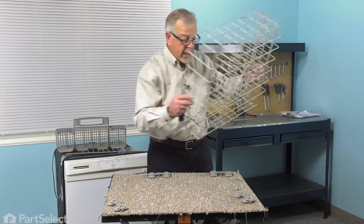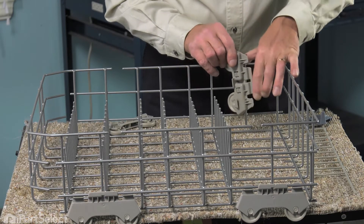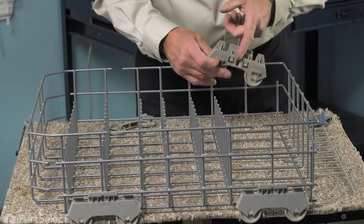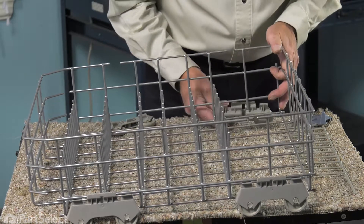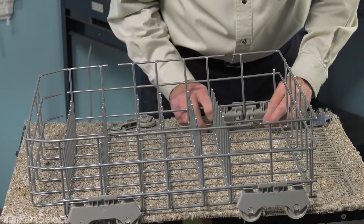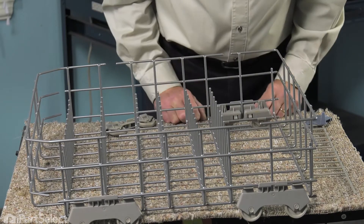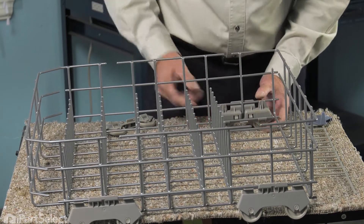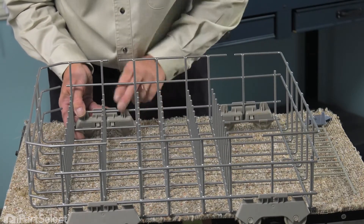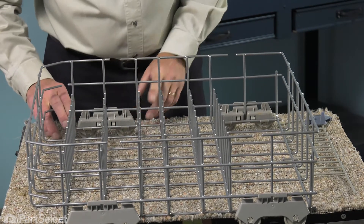We can then discard the old rack. Now when installing these wheel assemblies, we basically want to make sure that we line up this portion here with that wire, keeping the center into this position. We do that from the outside — line that up and then with just a little bit of downward pressure, snap it so that both locking tabs are engaged. Do the same with the front one, making sure to engage the top portion first and snap it down into position.